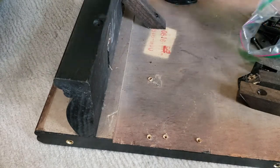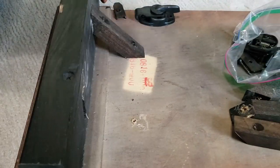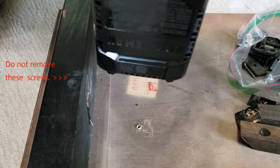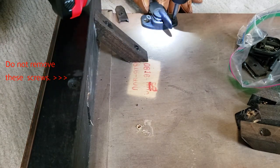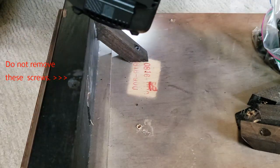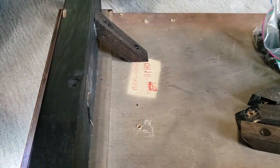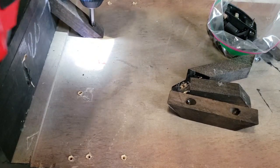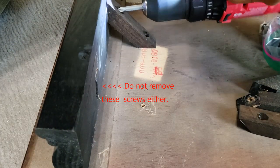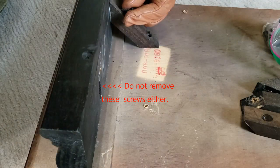That bolt is fine — you don't touch that. All you're going to remove are the little braces. If you notice, I'm lightly just tapping and they come right off with a hammer. It's still pretty firm with that screw holding it in as well as the glue, so that side trim is not going anywhere.